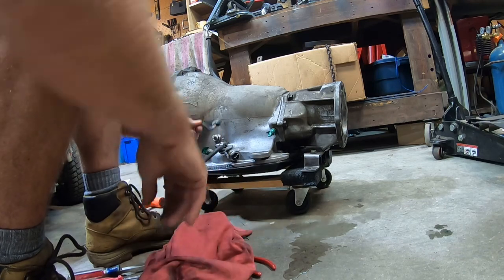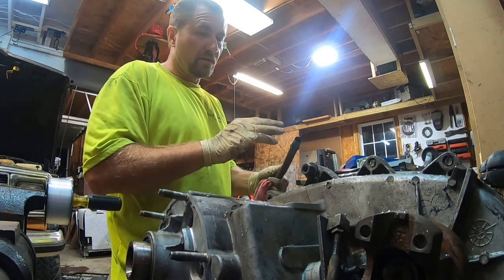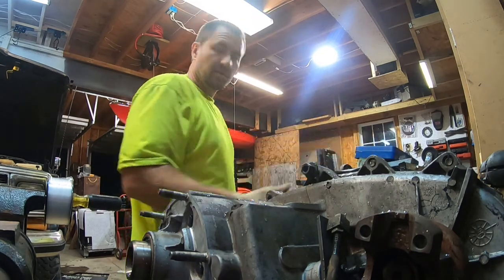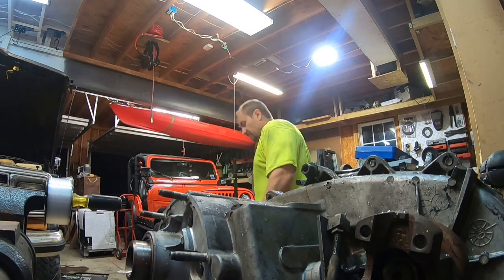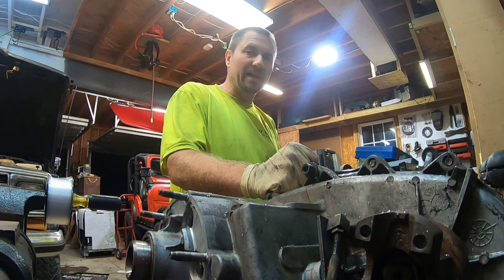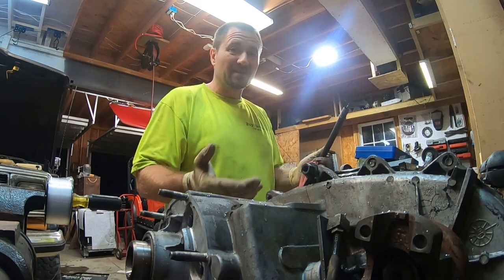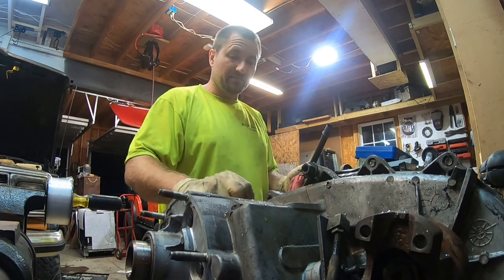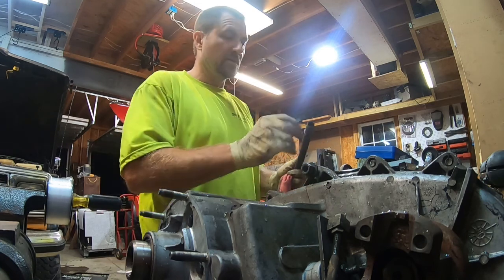Here's one little thing you need to think about when doing work like this — always get an assortment of O-rings and grommets, because it will save you a lot of time. This is an '89 Grand Wagoneer and nobody has parts for transmissions like this. This little seal right here — very simple seal — they don't have it at AutoZone, O'Reilly's, or NAPA. They just don't have it. So you do make do with what you've got.